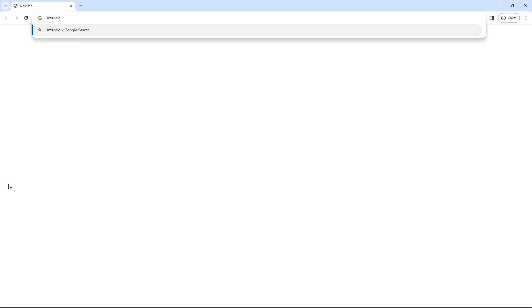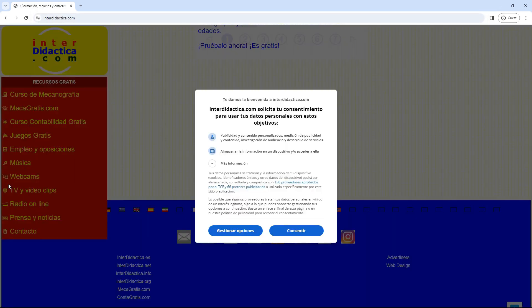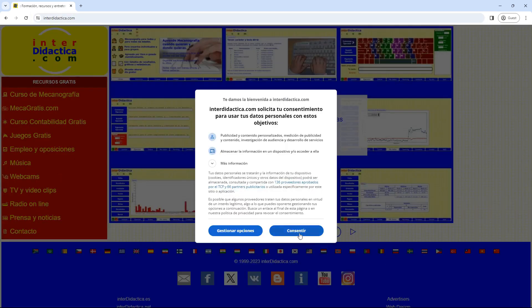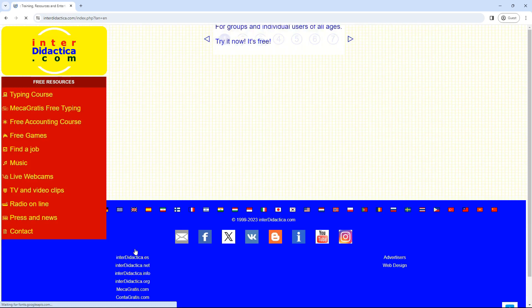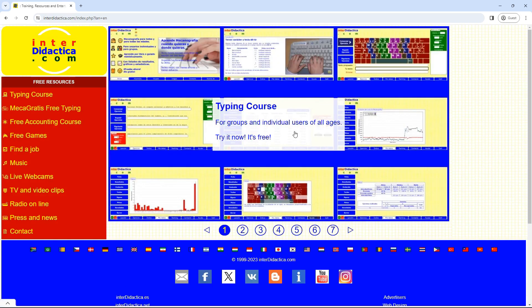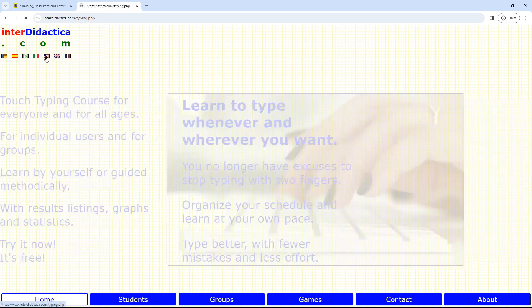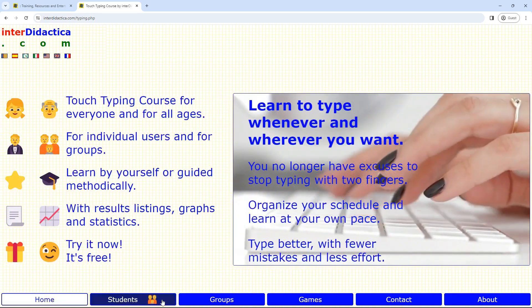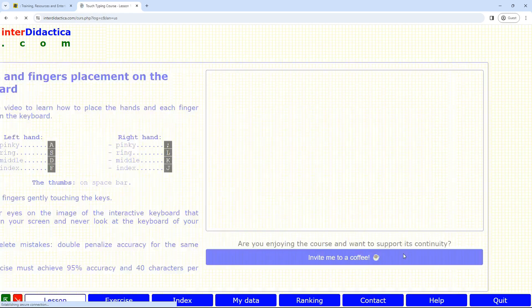If you want to learn on your own without registering, or you just want to try the course, just go to interdidactica.com. Then consent or manage advertising. After this, click on the English language flag. Next, click on the center of the screen. Click on the flag of your keyboard — the British one or the American one. Then click on the Students button, and finally click on the Enter without registration button.